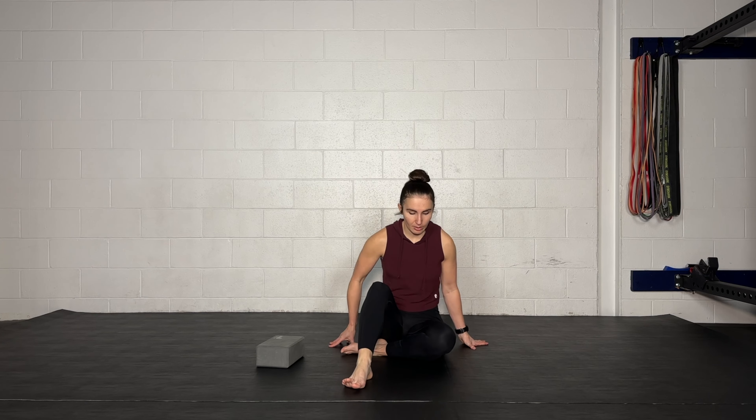Now we're going to get into a stretch for the side of your hips. We're going to start with our right leg, seated on the ground. What's going to happen is we're going to have this leg bent, and you can play with different angles of bend — we're not super fussy about that.